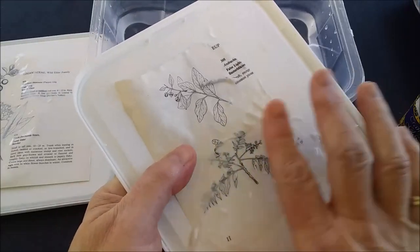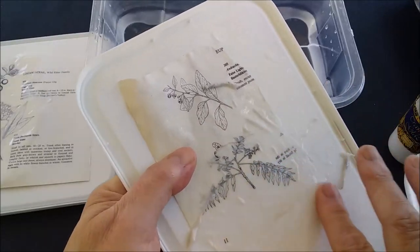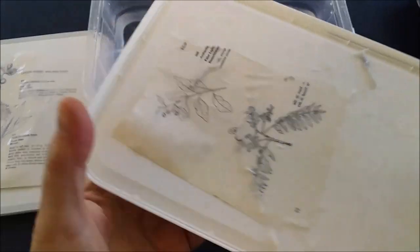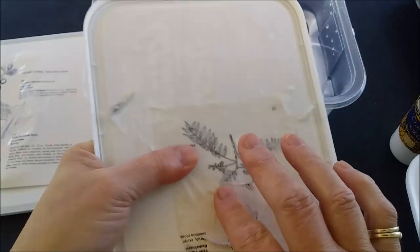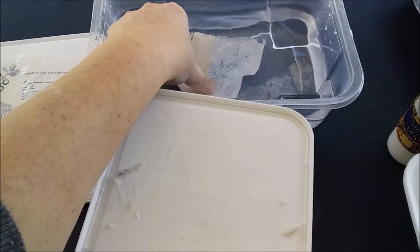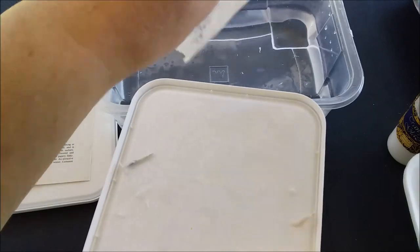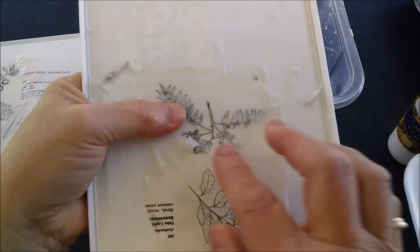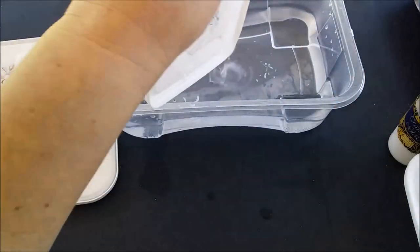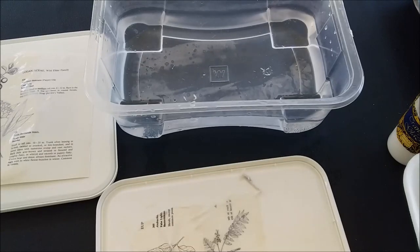Just keep rubbing away, making sure you're pushing all this excess paper off your transfer. Otherwise you risk making a little hole by rubbing over the same place. If your paper gets very dry, just pop it back in the water, let it soak a little bit more, and then continue. You would continue to peel away all this backing paper until you've got it all off.